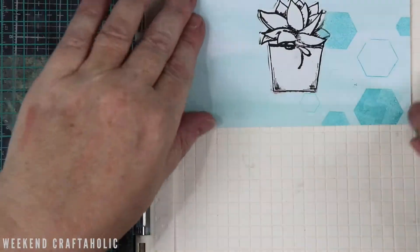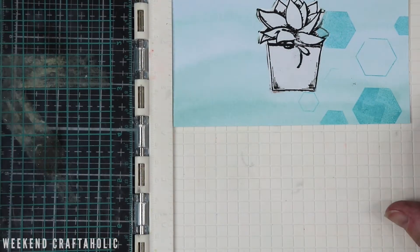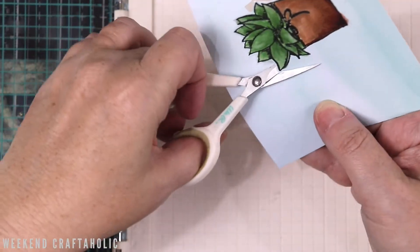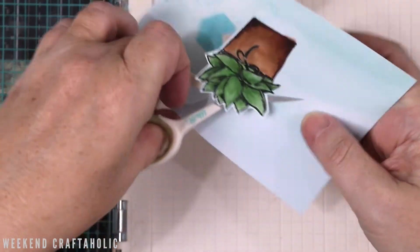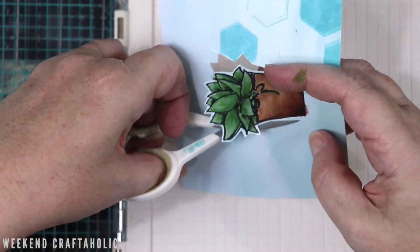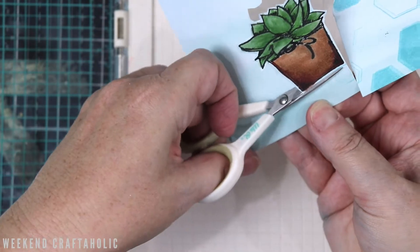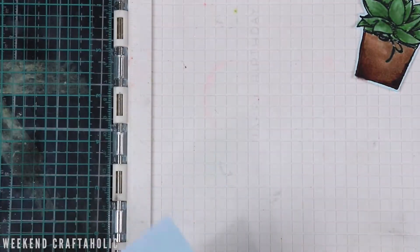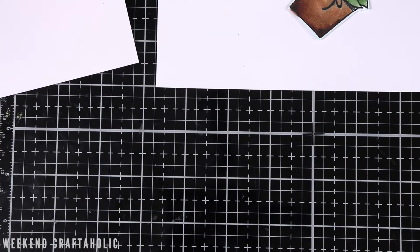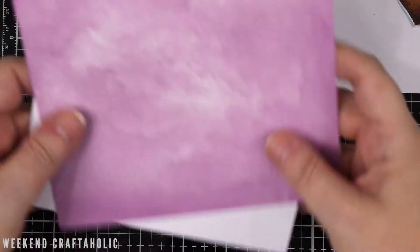I stamp it down — I'm using the Catherine Pooler pigment ink because it's a nicely saturated colour. But when I stamp it the second time, my card has obviously moved and it's a disaster. I didn't want to have to redo my Copic colouring again and also waste that gorgeous Lawn Fawn paper. So I decided I'm going to cut this out and then just pick another background colour to use instead.